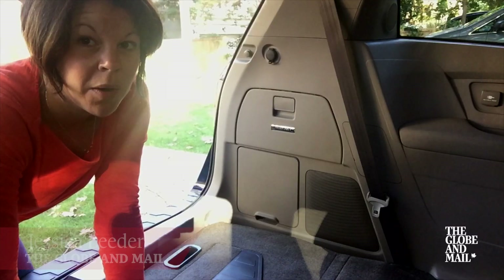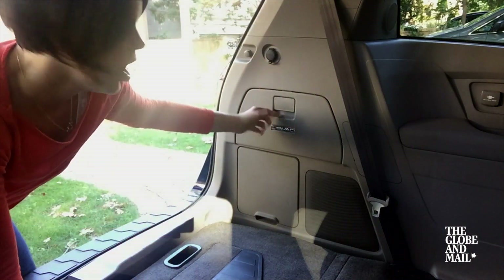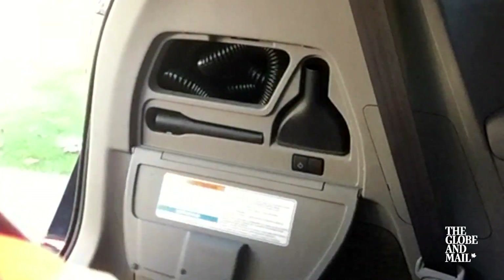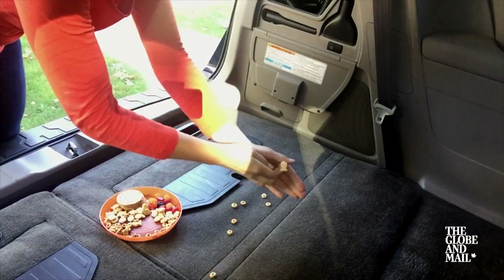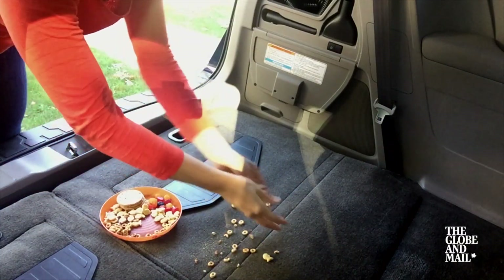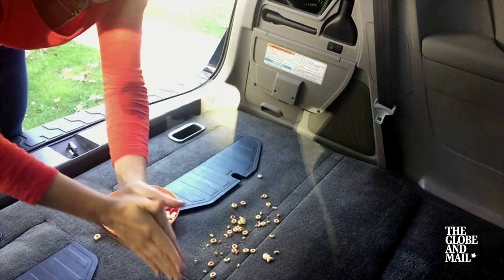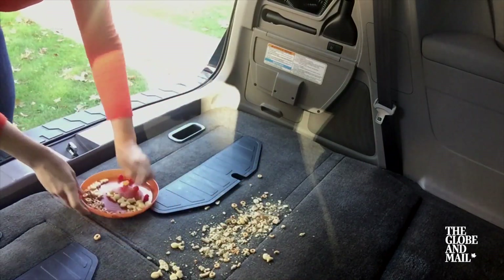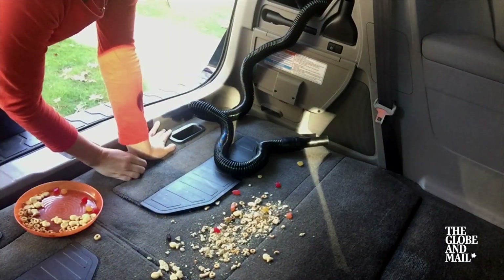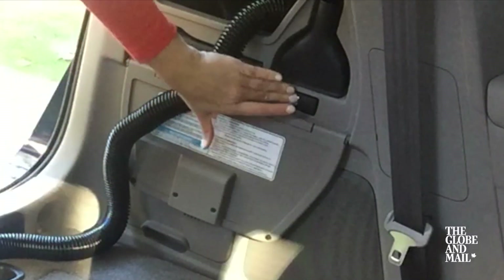One of the features I'm most excited about with the 2016 Honda Odyssey Touring Edition is the built-in Honda vacuum. In order for the vacuum to work, you've got to turn the car on, but once it's on you just push this power button.